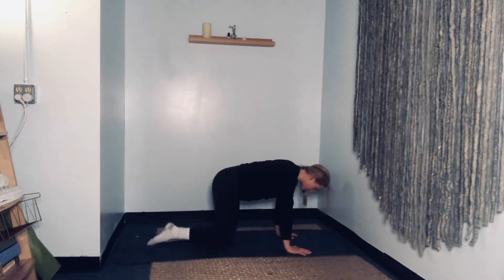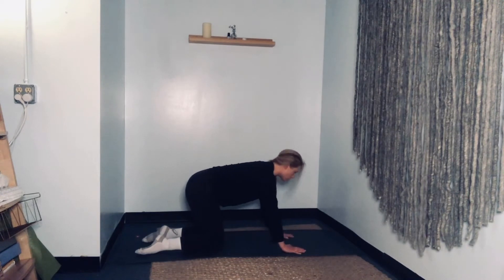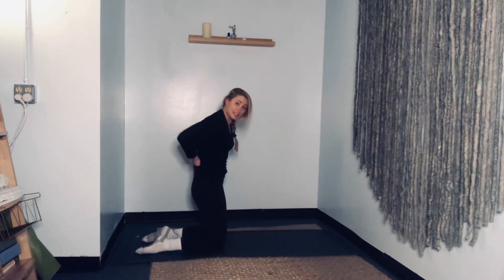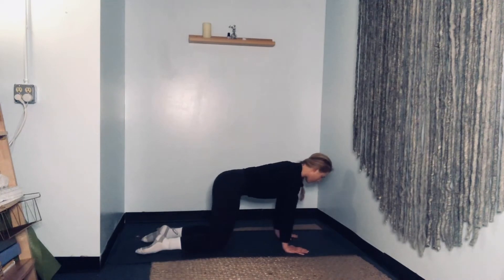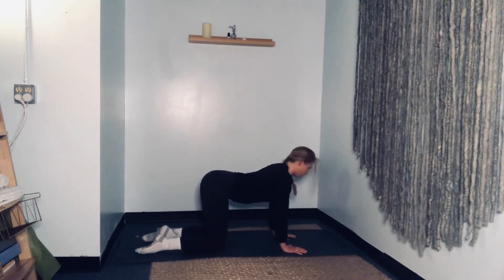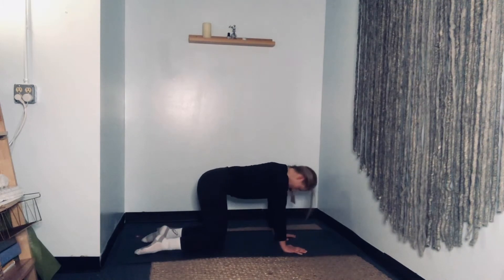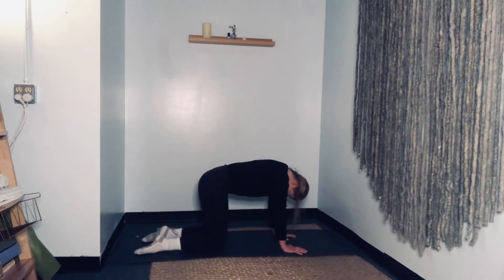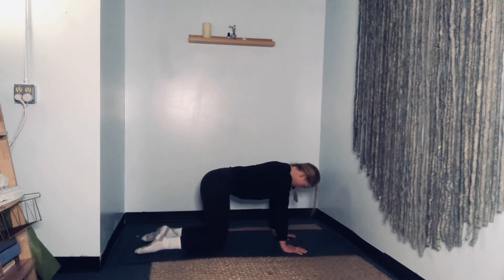We're going to go on all fours. Hands are planted underneath our shoulders, knees are stacked right underneath those hips. Let's do little shifts forward and back, warming up the wrists. My lower belly is pulling in against the spine to protect my low back. Keep rocking forward and back. Find stillness. Now let's do some cat-cows — inhale, curving through the spine. Exhale, arching through, lifting the chest. Exhale, curving through the spine, rounding through that back. And exhale, lift the chest. Do a few more on your own, continue to breathe, and find a nice flat back.